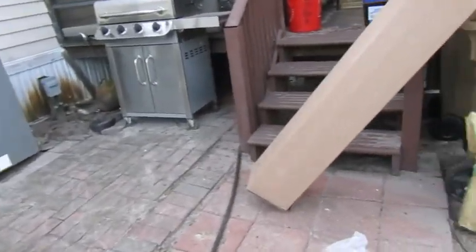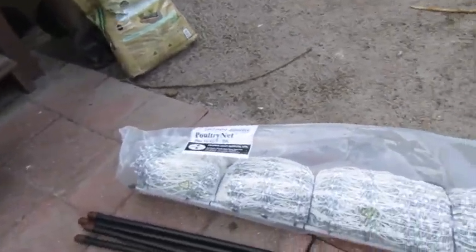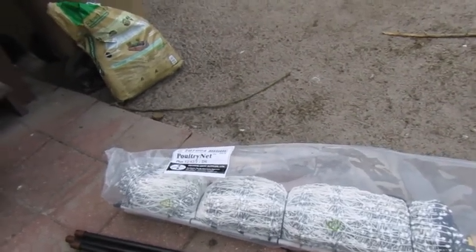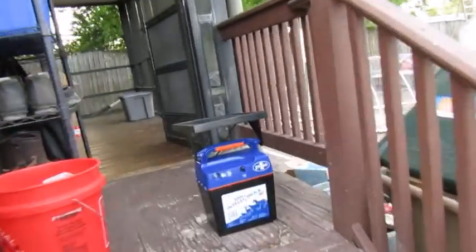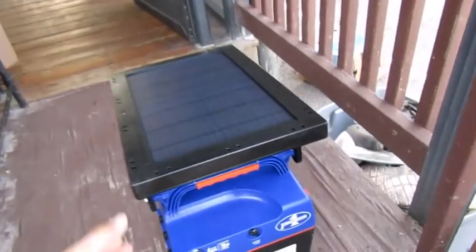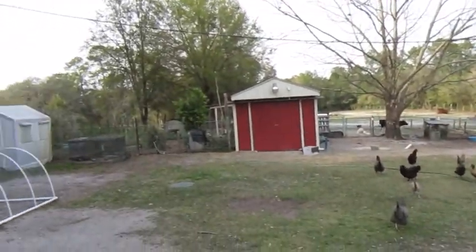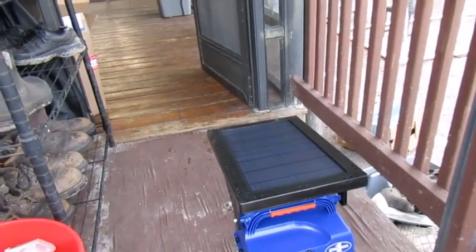Today in the mail we got our Premier One fencing. We ended up getting one of their little starter kits — it's a hundred-foot poultry net and it comes with all the posts and all the grounds it needs. We also opted for the solar-powered energizer box so we can have it in the front yard where we have most of the empty grass space, and we don't have to worry about extension cords or a battery getting wet.